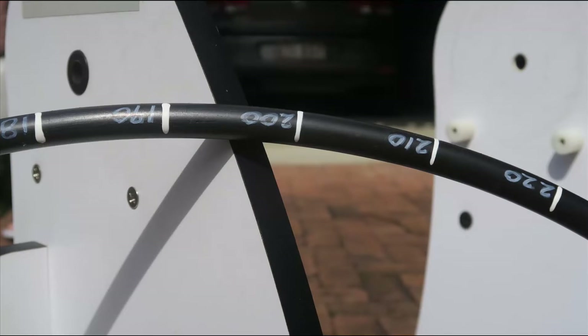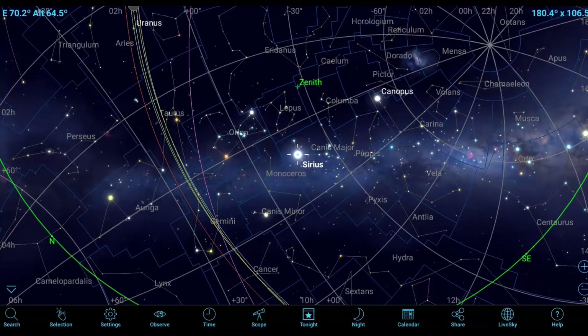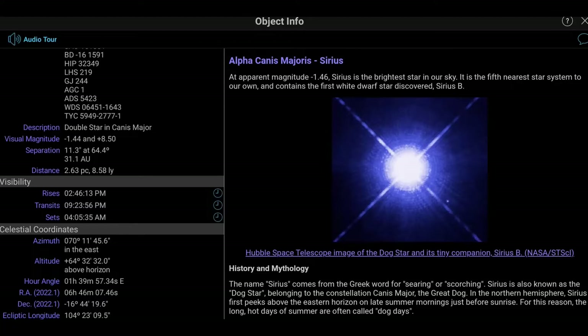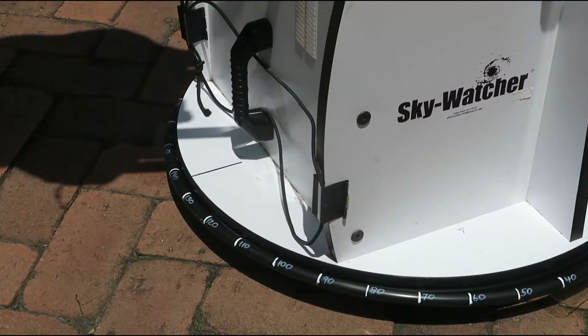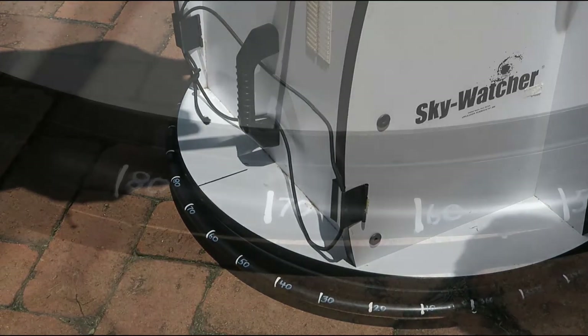The first task is to align the azimuth tube with True South, since this telescope is located in the southern hemisphere. Drop the azimuth tube around the Dobsonian base. Now slew the telescope to a bright star — in this case Sirius. In SkySafari, find Sirius and open the object info page for the star. This will show the current and always changing altitude angle above the horizon and azimuth angle — in this case 70 degrees. Centre Sirius in the eyepiece and then move the azimuth tube to place the 70 degree point under the centre mark on the Dobsonian base. The 180 degree mark will now be aligned with True South and the South Celestial Pole.